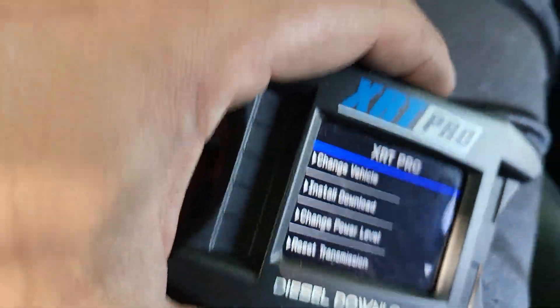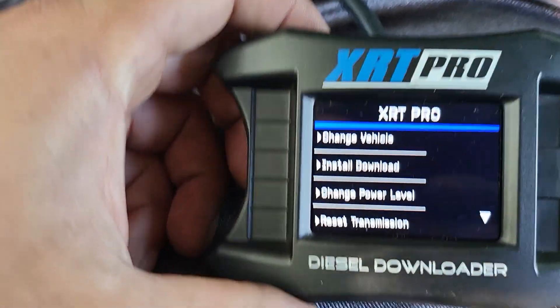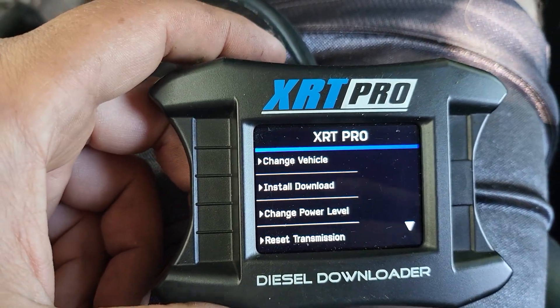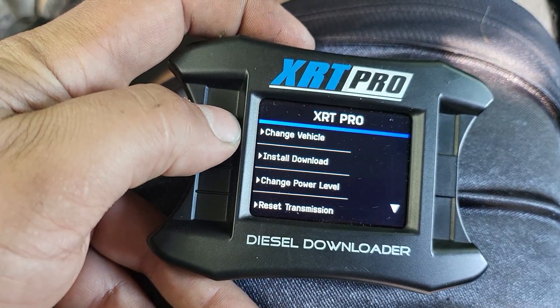Hello everyone, I'm working on this truck — it's an LML Duramax 2011 — and I'm going to do an XRT Pro diesel downloaded tune. This is for a DPF delete.